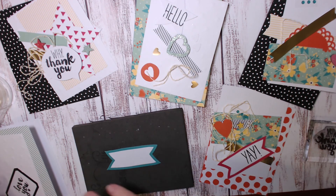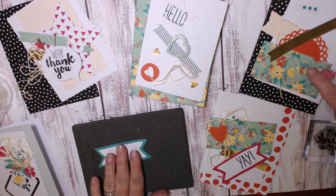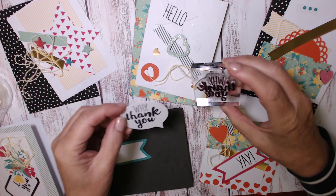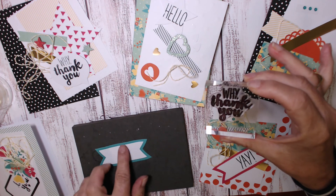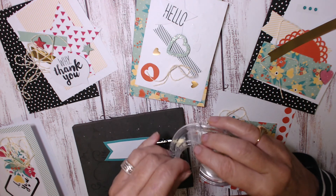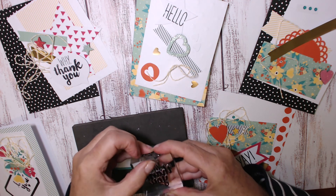Here I am back with the cards, stamped and ready to go. One of the things I wanted to point out: this image here is going to be simply 'thank you,' whereas this image is 'why thank you,' which is lovely. But on the stamp, the 'why' and the 'thank you' are together. This technique is called masking — it's really simple if you haven't done it before. All it requires is some sticky tape. I'm going to mask off the word 'why' with sticky tape.